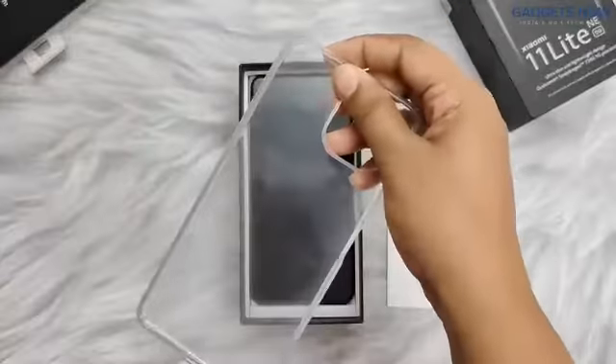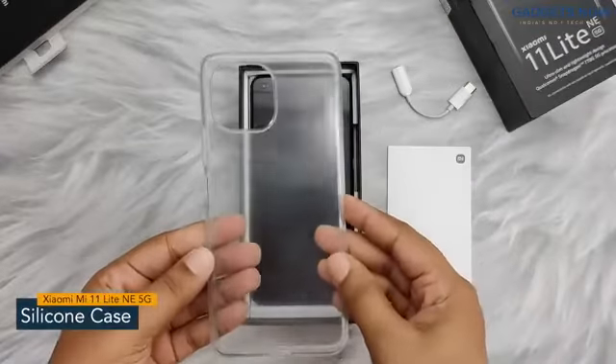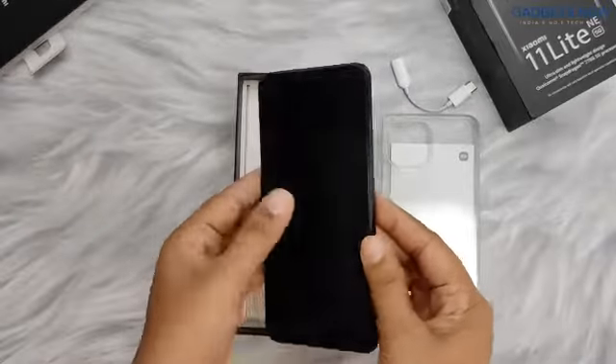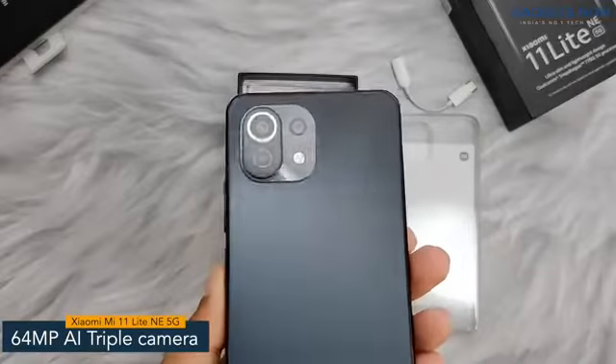Next we have a silicone back cover which will protect your phone from any damage. Here we have the Xiaomi 11 Lite NE 5G, which comes with a punch hole display. The phone has a 64 megapixel AI triple camera setup at the back.